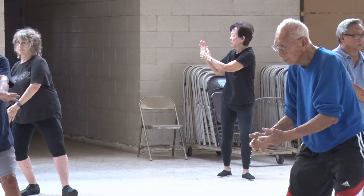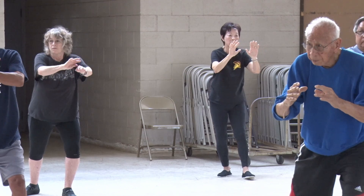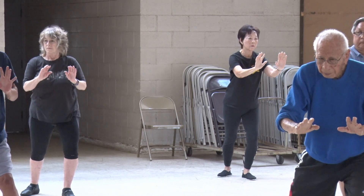Grasp the bird's tail. Turn at the hips and waist. Back hand contacts the front hand. Turn. Push in the middle, roll back. Separate. Sit down. Spiral up.